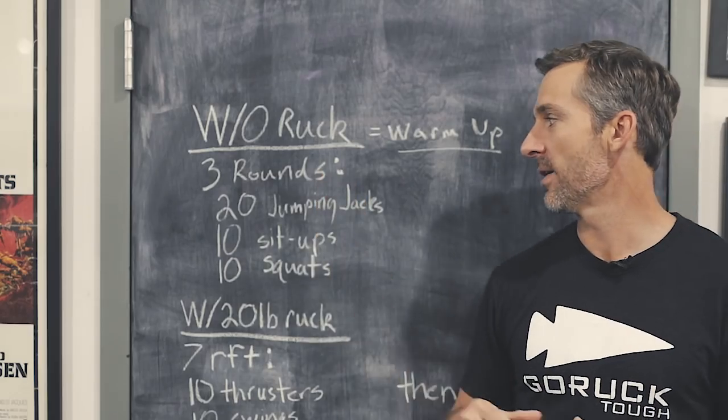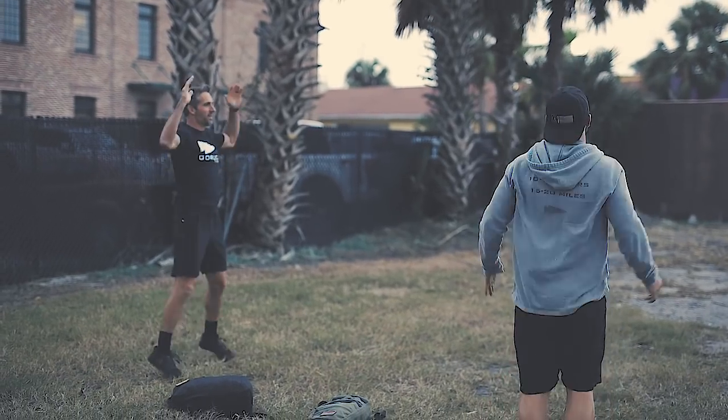So to warm up, three rounds of 20 jumping jacks, 10 sit-ups, and 10 squats.